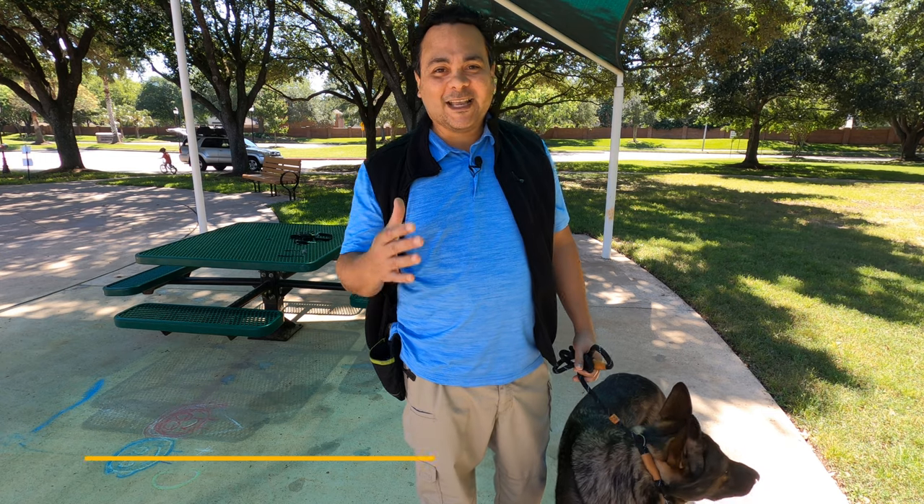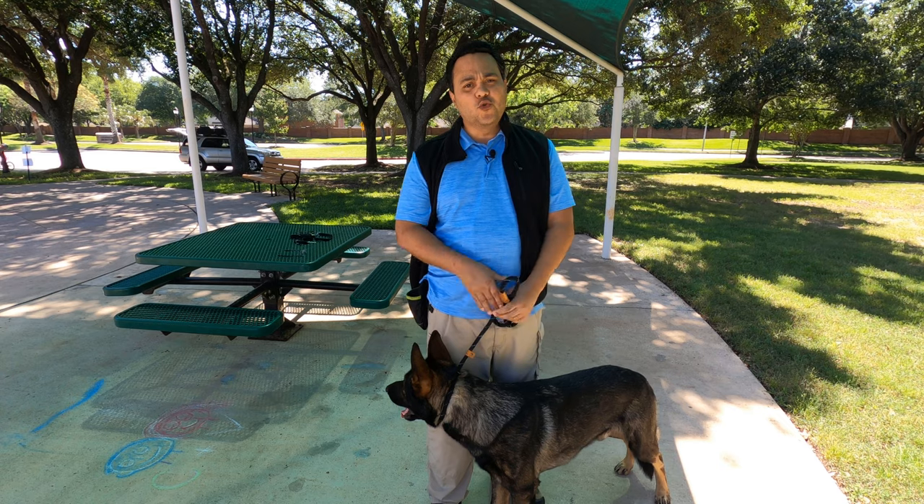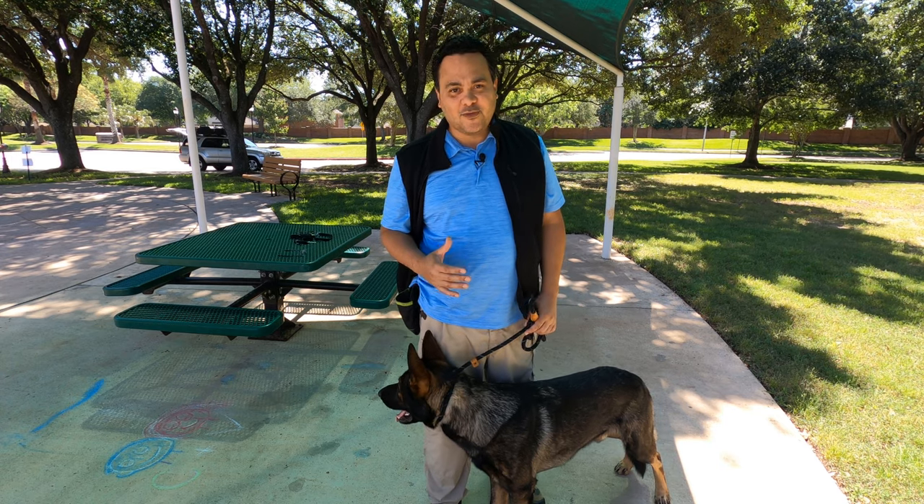Hello everybody, my name is Edgar Rodriguez and this is Keep My Service Dog. If you haven't subscribed to the channel, make sure you do and ring the bell so you get notified every time we post a new video.